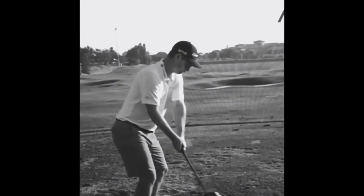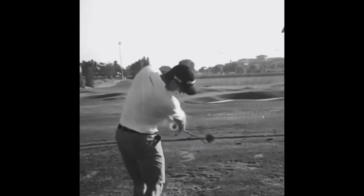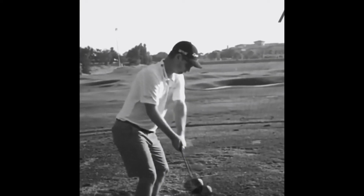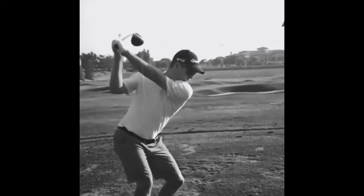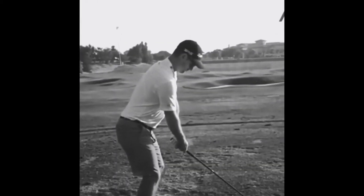Now from the top of the backswing, we do see Justin's right elbow move downwards towards his right hip, helping him shallow the club out in the downswing. Then you'll notice that midway down in the downswing transition, his right shoulder really moves down and underneath the chin, allowing him to hit up on the ball. If you can replicate these moves, you'll start to see longer, straighter drives.